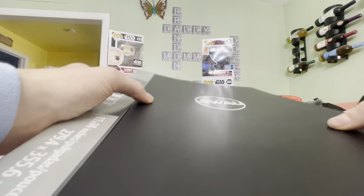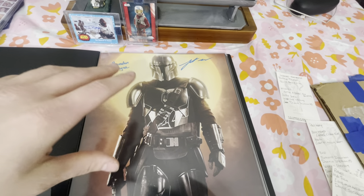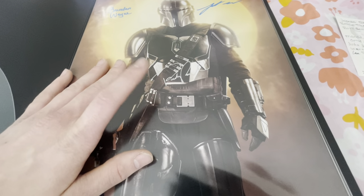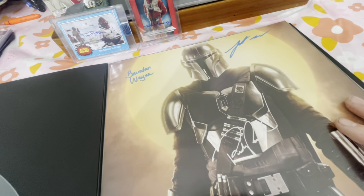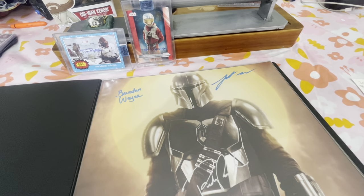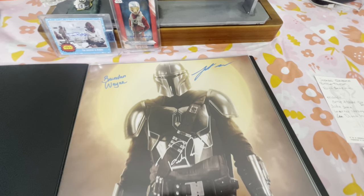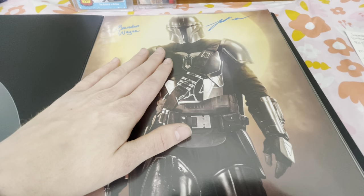Now going to the 11x14s. Starting off — Mando. Pedro Pascal in the center, signed in silver. The placement on the Beskar armor makes silver-on-silver not ideal — could have been lower — but we'll live with it. Also signed by Brendan Wayne, the gunslinger part of Mando, and Lateef Crowder, who is more the brute fighting. Brendan is the gunslinging, Pedro is the voice and face.